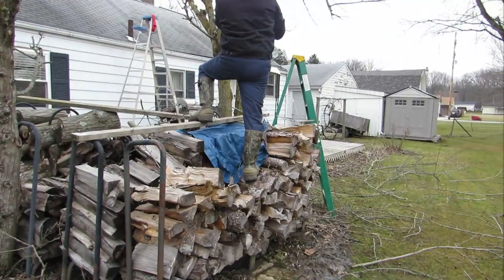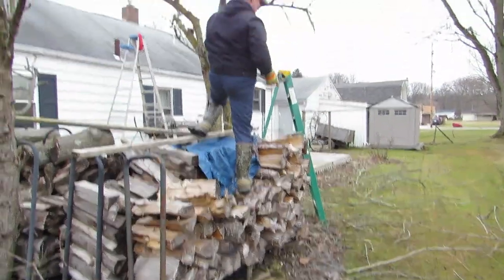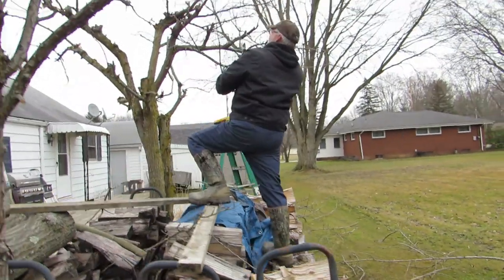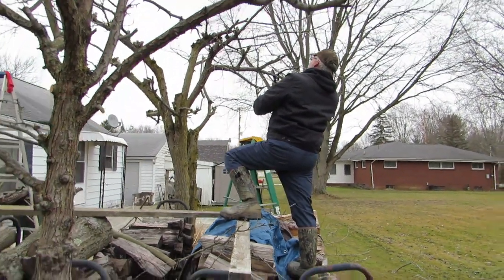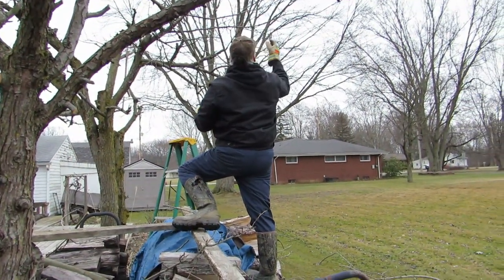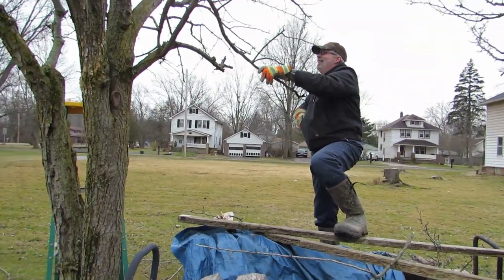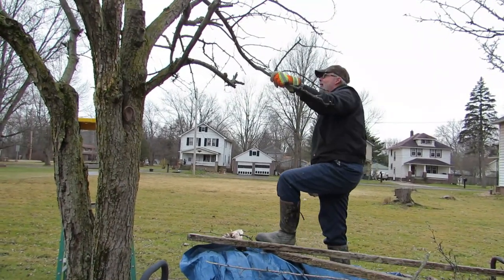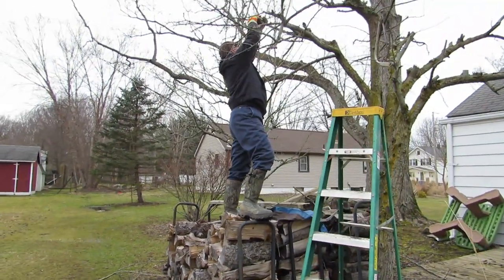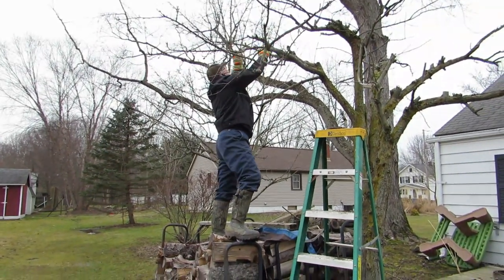He's trimming from the woodpile - OSHA approved. Okay, don't fall. He's got to go higher - let's see how this goes. There he is on the woodpile and all.